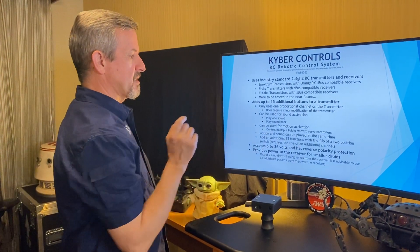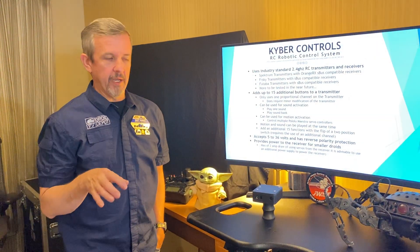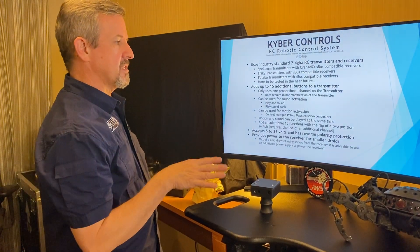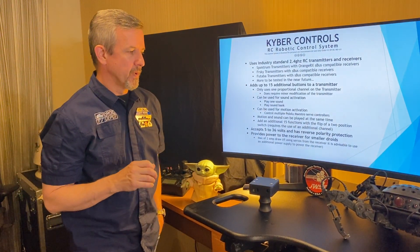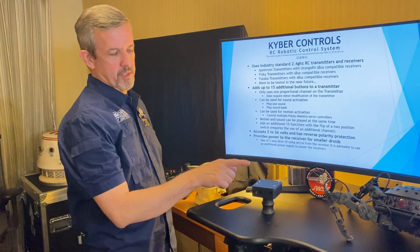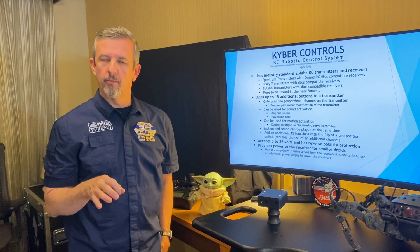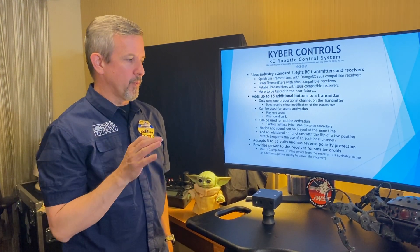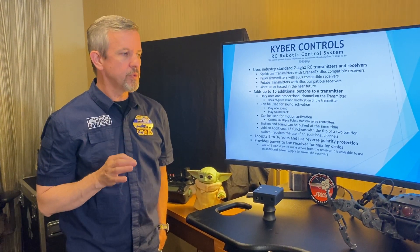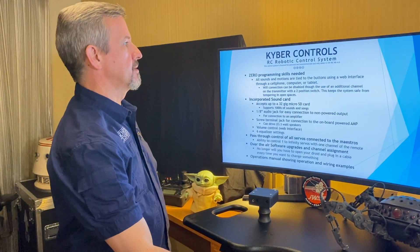This system accepts 5 to 36 volts, so there's no need for a voltage regulator to power it up, and it does have reverse polarity protection. It also provides power to the receivers for your smaller droids — coming out of the box you plug directly into your receiver to power it up, with up to a two amp max draw, so you could use one or two small servos.